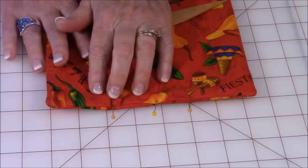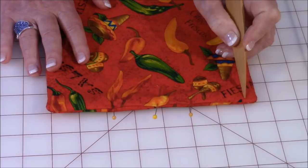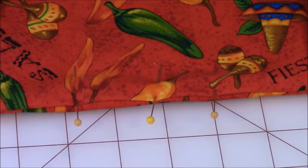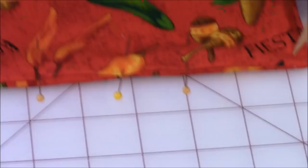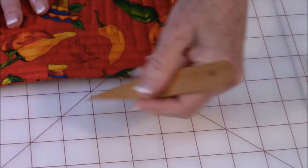The next step is to get really close to the outer edge — about a sixteenth of an inch — and do a topstitching all the way around. Again, when you get to your corners leave your needle down, press your foot up when you turn the potholder fabric. Here's an example of one I already did — see this stitching right here? This is how close I sewed to the edge. I also did a decorative topstitching pattern, which I'll show you in a moment.